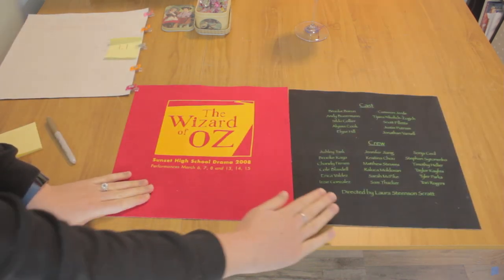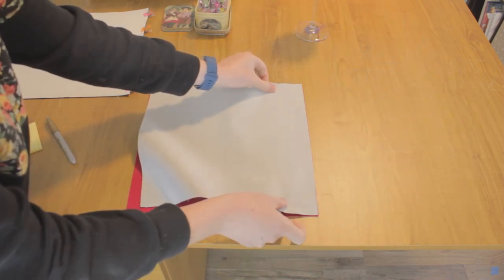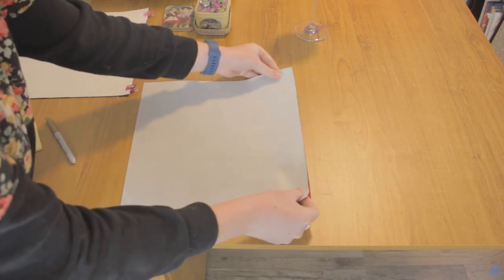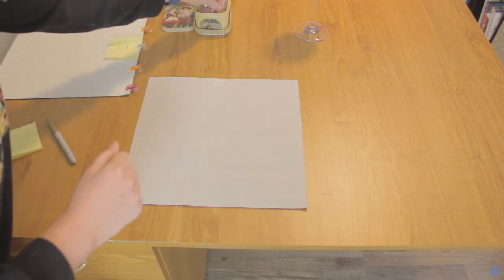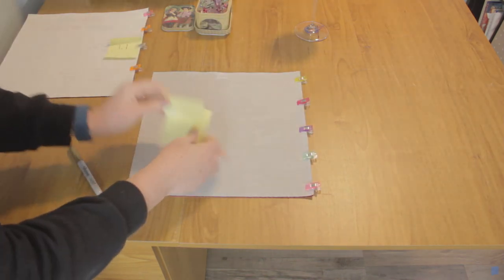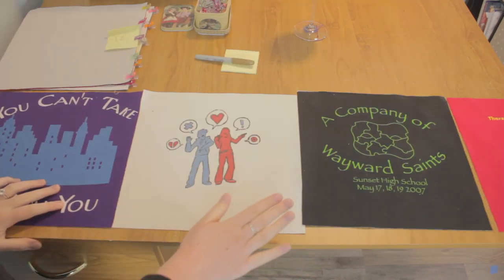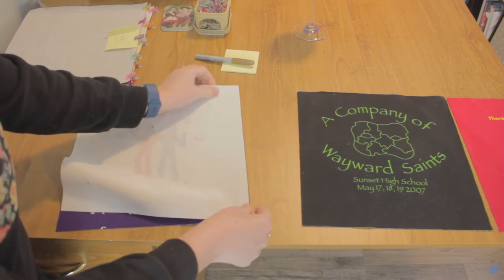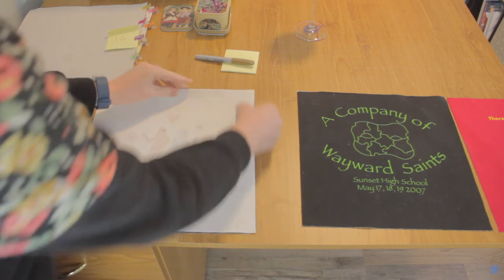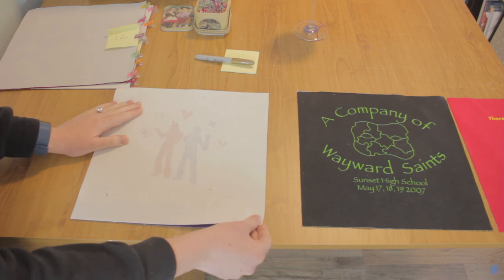Now this is block three and block four. Take block four and place it on top of block three, right sides together, line it up, and clip it. Label this block with '1.2' and set it aside. For row two, we're going to do the same thing — take the even numbered block and place it on top of the odd numbered block. This is part of why we back these squares with interfacing — they're so much easier to put together and line up.